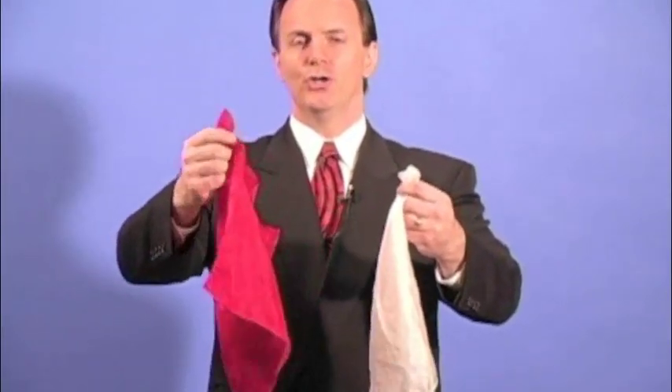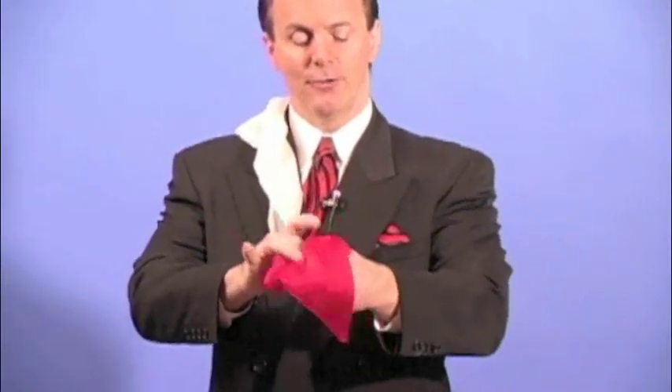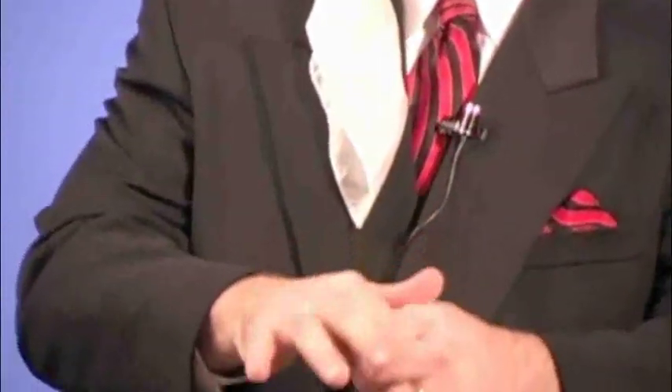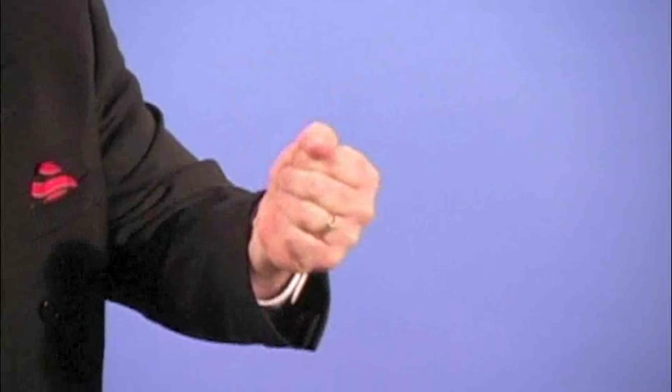The secret to the color-changing hanky was that the magician was using two handkerchiefs. Who would have thought of that? Here's what I think he did. Before the program began, he took handkerchief number one — in this case the red one — and tucked it into his hand. He was very careful to keep that hand closed so no one would know the red handkerchief was there. If he opened it, of course, everyone would have known a red handkerchief was hidden there. Then for the show he would take the other handkerchief — the white one — tuck it into his hand, and switch the white one for the red just like that.